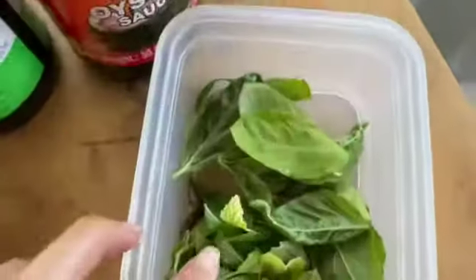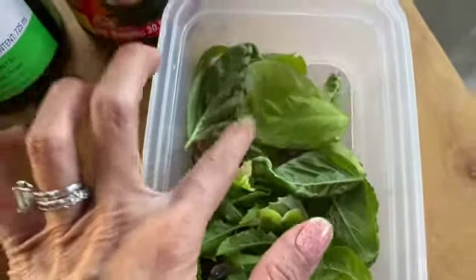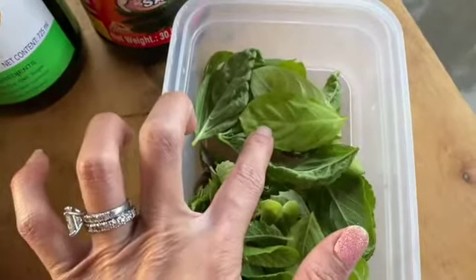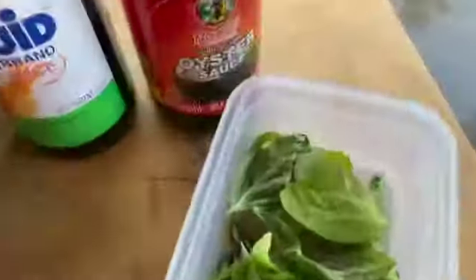I have two different types of basil here. I have holy basil and sweet Italian basil. You can just use sweet Italian basil — it will do just fine. And then I have sugar and some oil.